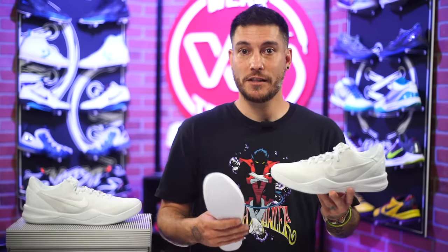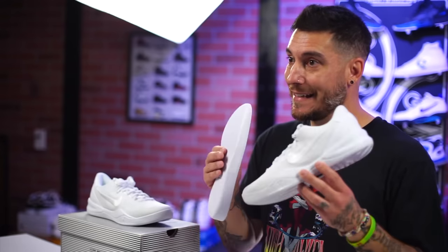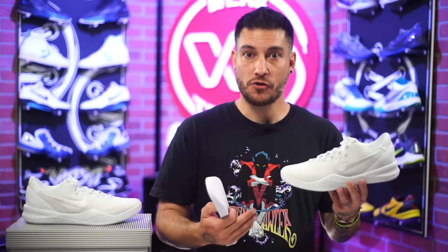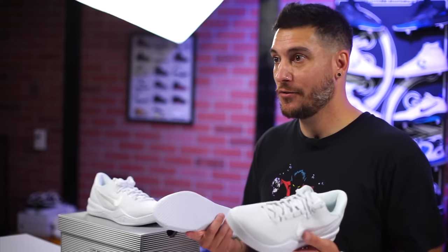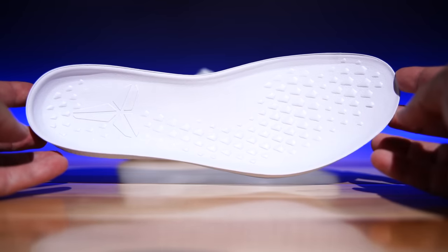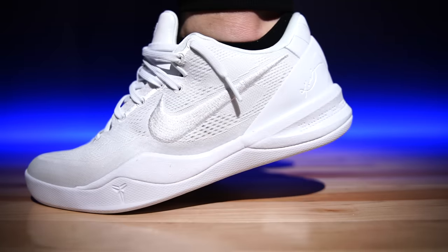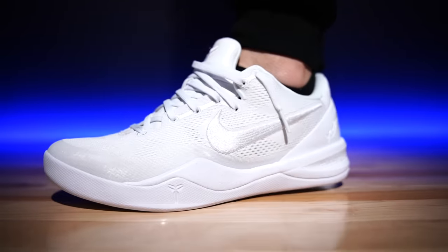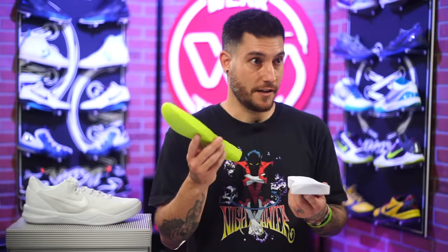Everybody's curious about the cushion, and this is the thing I really wish they had done more with. Basically the only thing I would have added that they didn't do is a full-length Zoom Strobel — we see that on the GT Cut and GT Cut 2, so why it's not on this shoe I honestly don't know, especially when they're going to charge you $180 minimum. They totally could have done it and then had the React drop-in on top, just like the GT Cuts. I think that was a huge mistake.